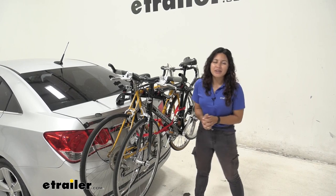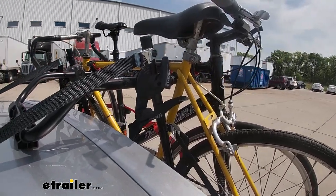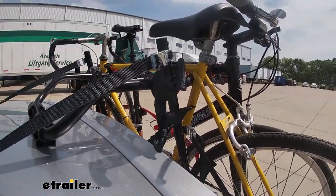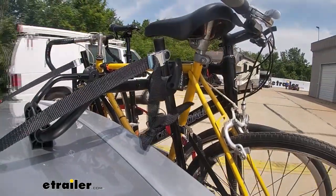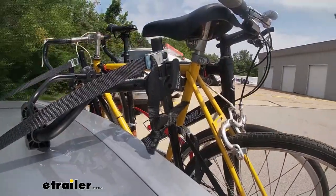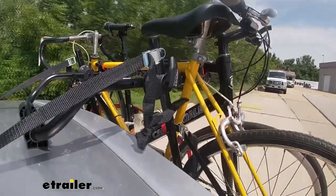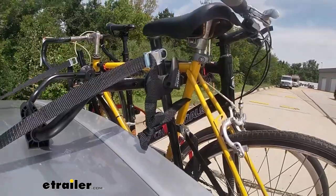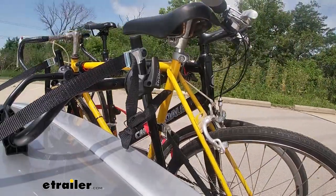We can take it out onto the test course to see it in action. We start with the slalom, which shows the side-to-side action simulating turning corners or evasive maneuvers. Next, the alternating speed bumps show the twisting action, simulating hitting a curb, pothole, or uneven pavement. Finally, going over full speed bumps shows the up-and-down action, simulating driving in and out of a parking lot, garage, or driveway.